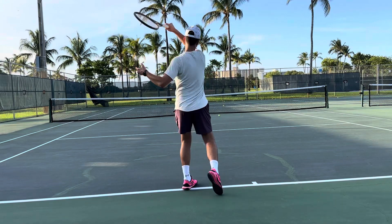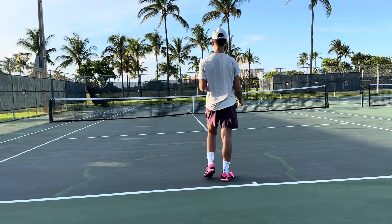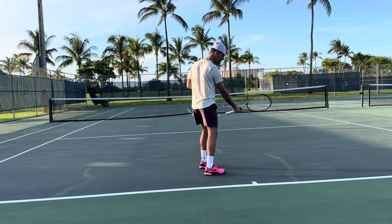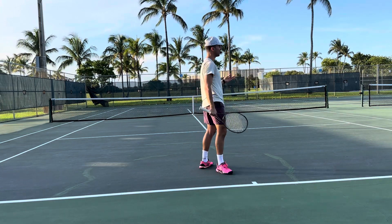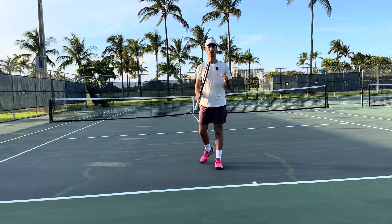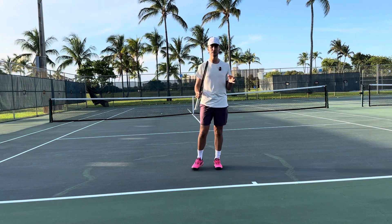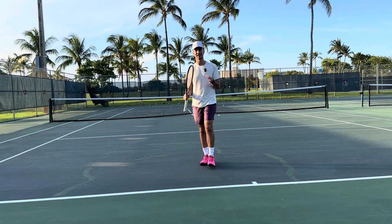A lot of players have a great stroke, but they miss the ball super long every single time, to the point that they have to slow down their racket and just push the ball in. My name is Tyler from Universal Rackets, and today we are going over: if you have a good stroke but you're missing the ball continually long, it's because of this.